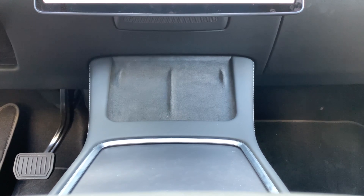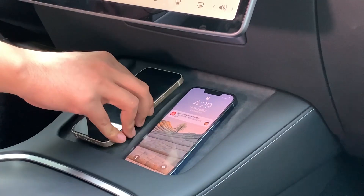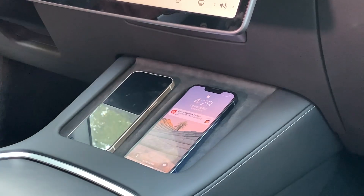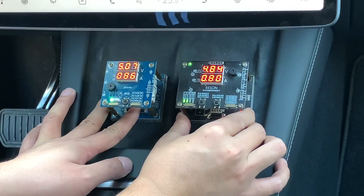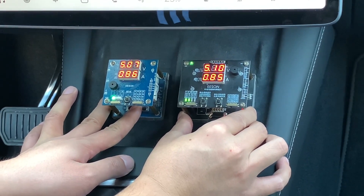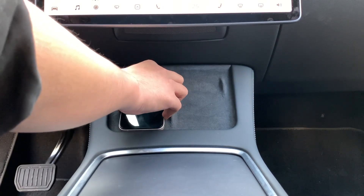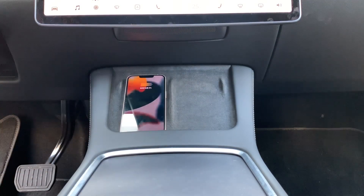Today, we're gonna move to the wireless charging area above the center console. You can charge two devices at the same time. Each output is 7.5W, and the total output is 15W. In this case, you do not need to find the cable and plug it into the port. Just put it directly, and you're good to go. Very convenient.